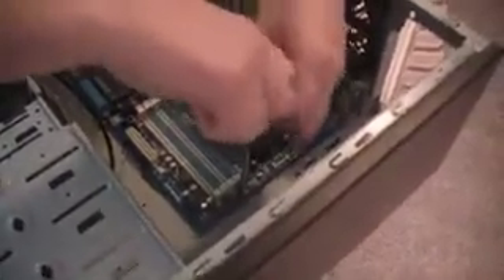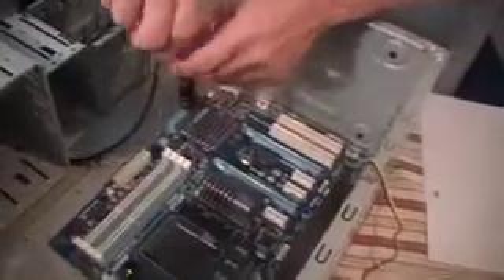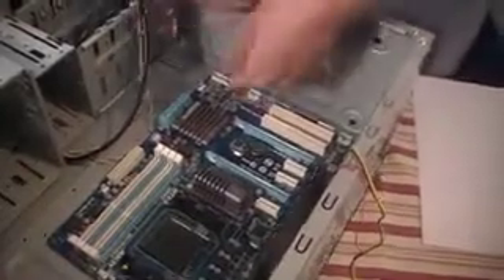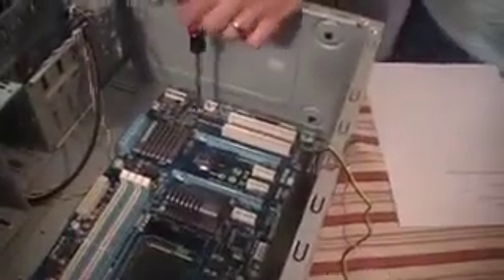The only tool required here — and really in most cases the only tool you need when putting a computer together — is just a regular Phillips screwdriver. Occasionally a utility knife can be handy. I've seen some cheaper cases where certain connectors aren't the right size and you need to cut them, like when they have a three-pin connector but the board takes a two-pin. But those are rare circumstances. For most builds this is the only tool you need.